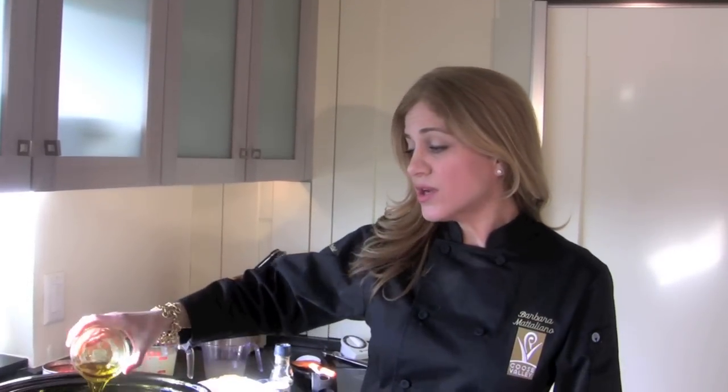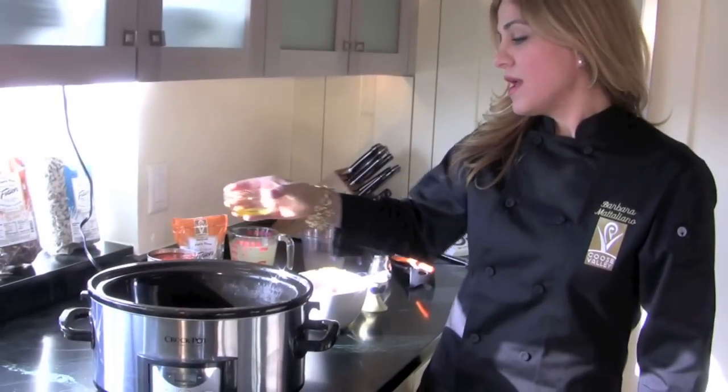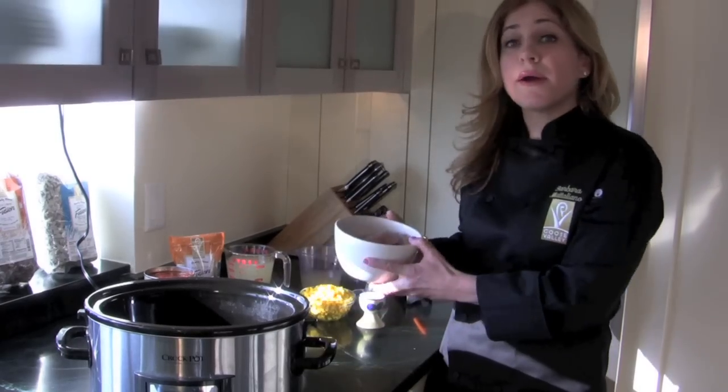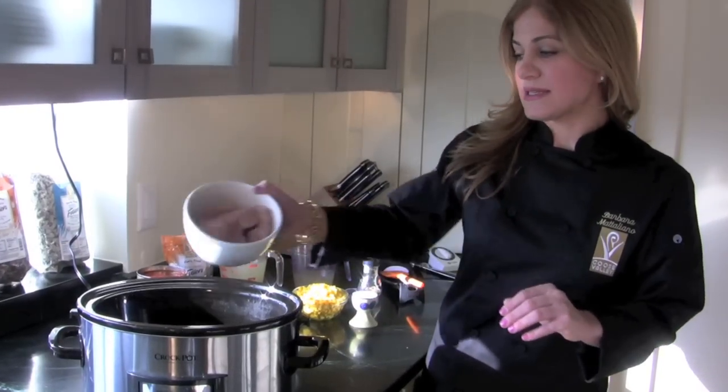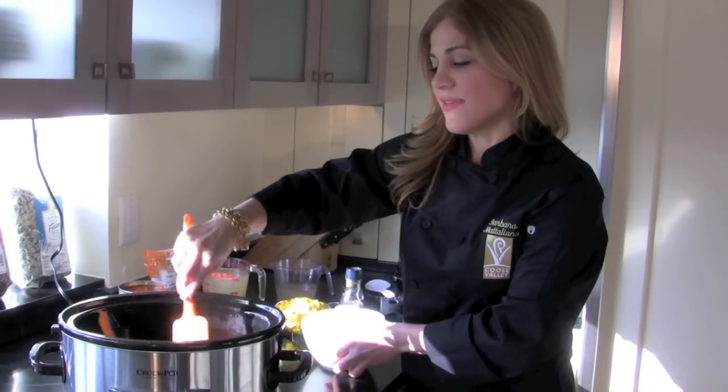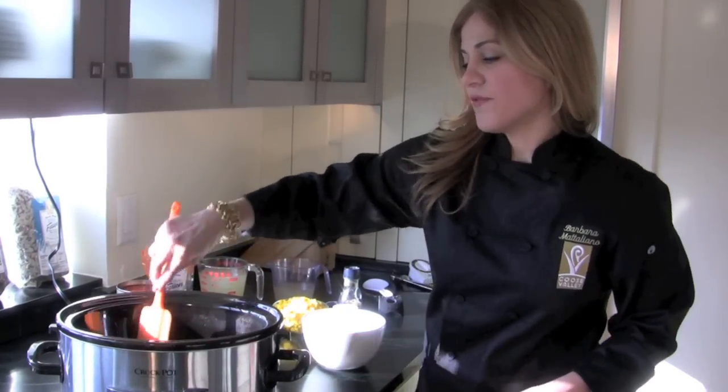I'm going to put in a quarter cup of olive oil, and then I've chopped three chicken breasts into bite-sized pieces. I'm going to put those inside and just let that cook for a minute.